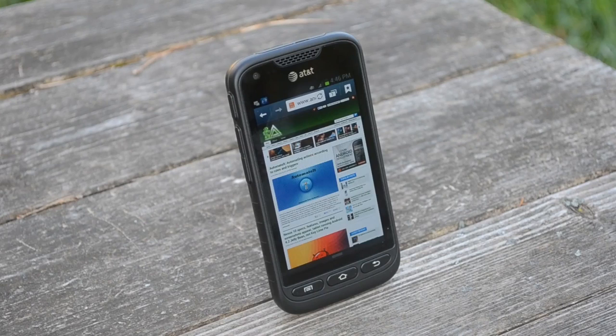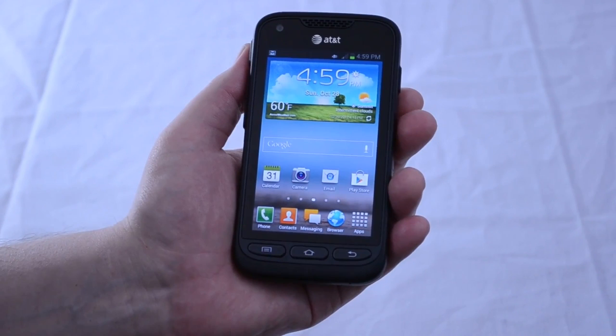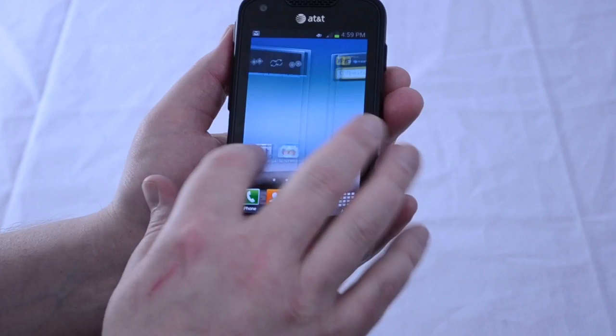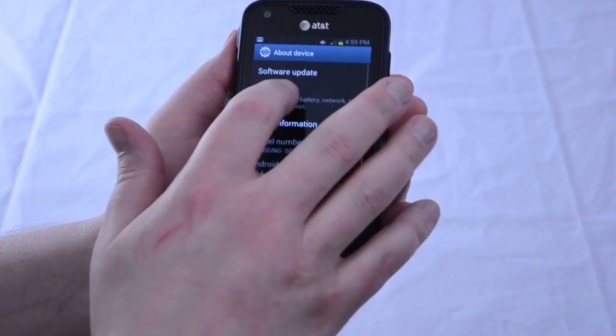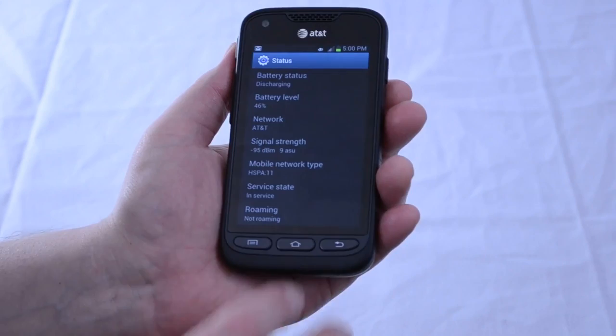The Galaxy Rugby Pro will cost you $99 with a two-year contract from AT&T and $449 without a commitment. Looking at the specs, it has a 4-inch WVGA Super AMOLED display with a resolution of 480x800 and 16 million colors. It runs a Qualcomm Snapdragon S4 Plus chipset with a 1.5GHz dual-core processor and 1GB of RAM. Internal storage is 8GB expandable up to 32GB via the microSD slot, powered by a 1,850 mAh battery rated for up to 11 hours of talk time and 336 hours of standby time.